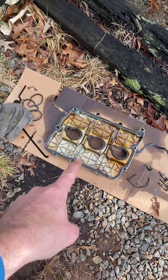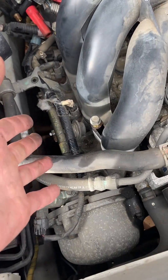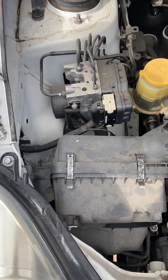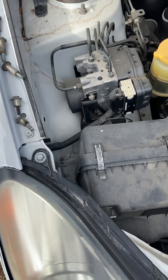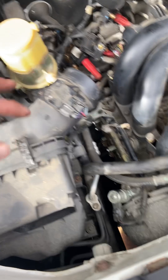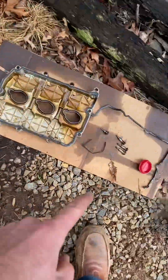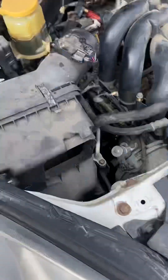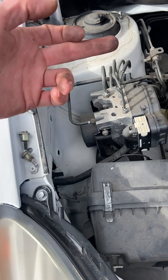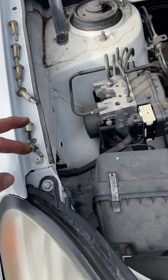The actual valve cover looks like that there and it just sits inside here pressed up against there. The bolts — there are three on the top, one in the middle in the back, and two in the middle in the front, and the middle front ones are smaller. These are all 10 millimeter.